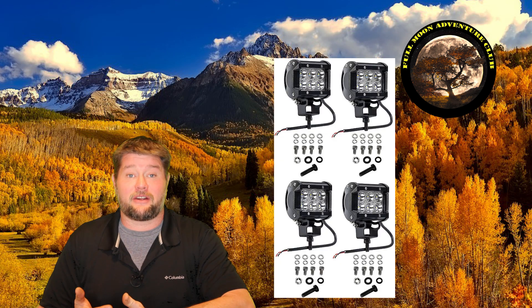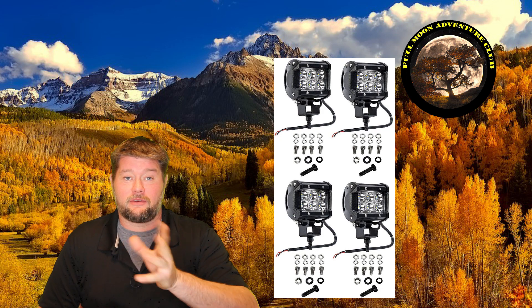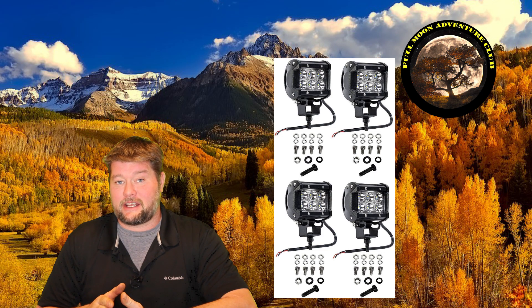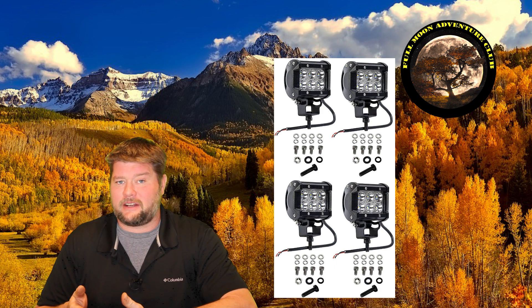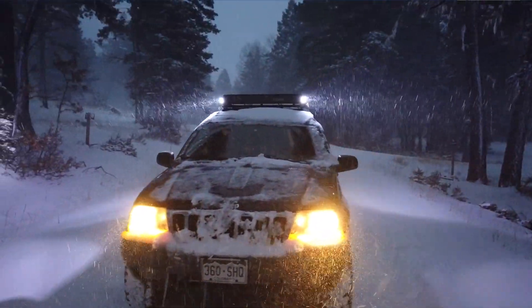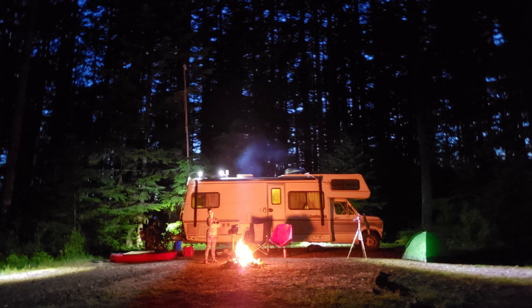Hi everybody, my name is Jim with Full Moon Adventure Club, and today we're going to be going over the installation of four LED spotlights on my RV. These are a really great upgrade and one of my favorites. The great thing about LEDs is they don't use a ton of power and they're very bright. So I'm going to show you how to install these.